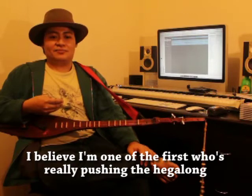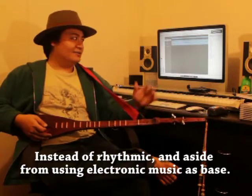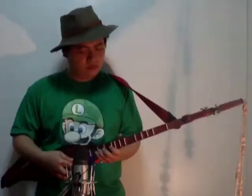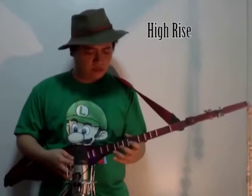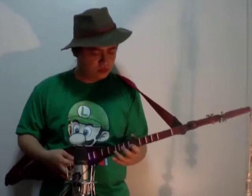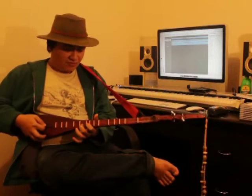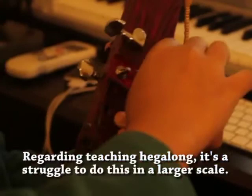As for me, I don't know if I'm the first, but I think I'm one of the first who is really pushing this — totally pushing the contemporary usage of the Hegalong. So instead of just rhythmic, what I did — aside from using electronic music as the accompaniment — I made the Hegalong the melody. Instead, it becomes almost like blues.